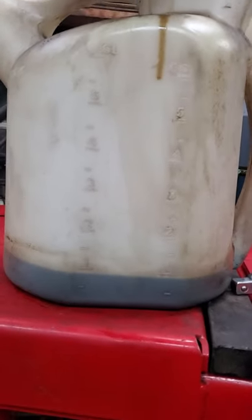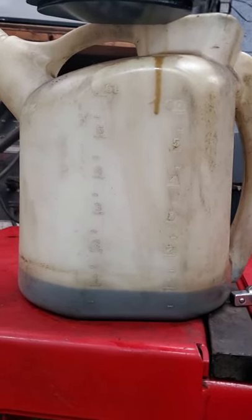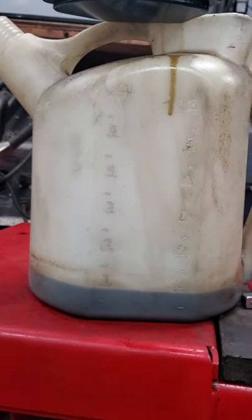Somebody had done an oil change at a quick lube place. That's fine, but they crushed this down to the point that we only had less than one quart of oil in this car, because it was leaking right out through here. This couldn't be tightened up anymore since they destroyed the threads on it.